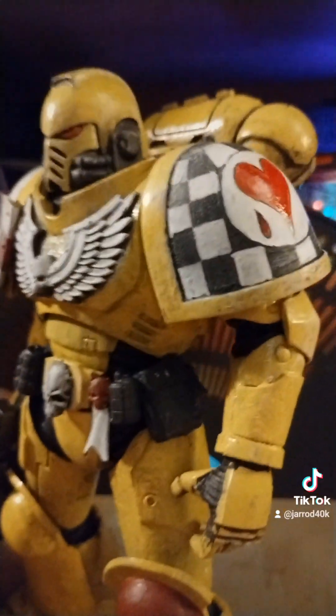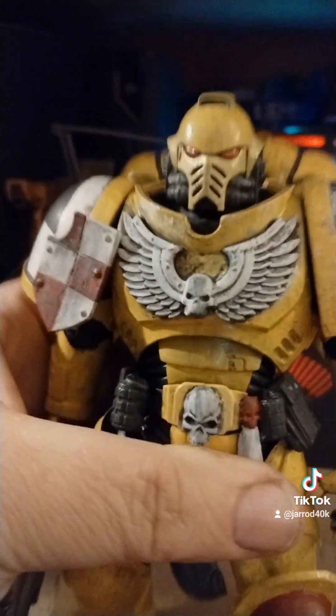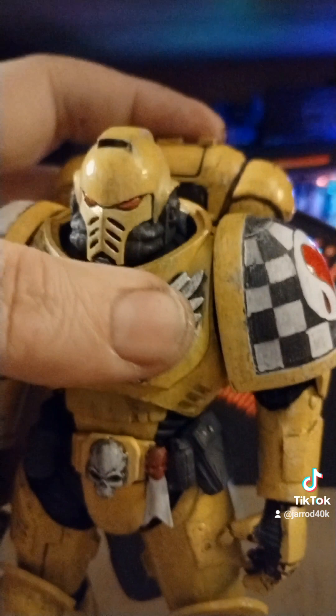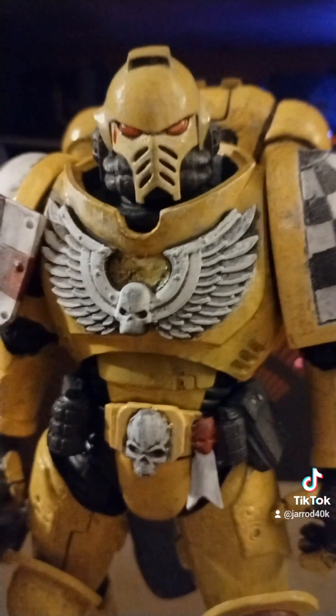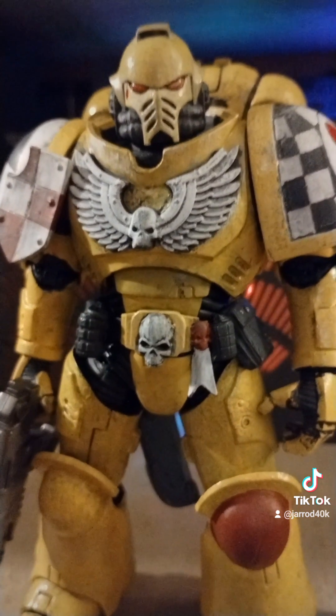Yeah, I kind of like him having the small one right there. That looks real good. I need to get the rest of it done, though. I need a new chair — this one's starting to really hurt. But yeah, he looks really good now.